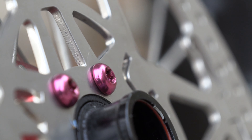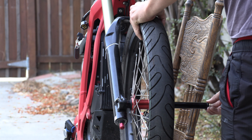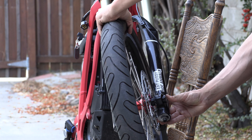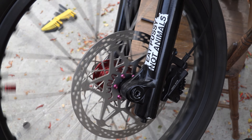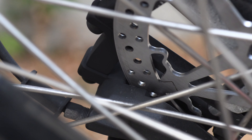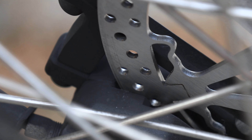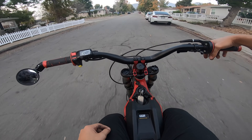I've got the stock rotor on here. I'm gonna hit 30 miles an hour and then use the front brake — oh, that was the back brake. Okay, one more time. That's pretty decent stopping power; you really don't need an upgrade. That's squeezing with two fingers pretty much as hard as I can. Let's go check out the other rotors.